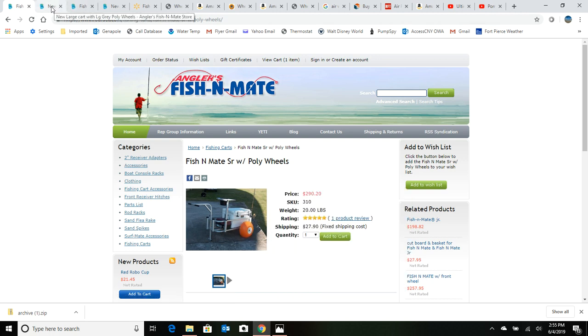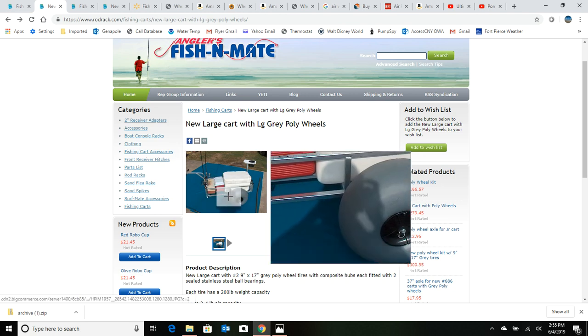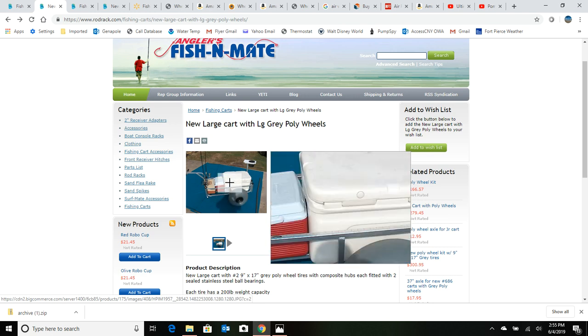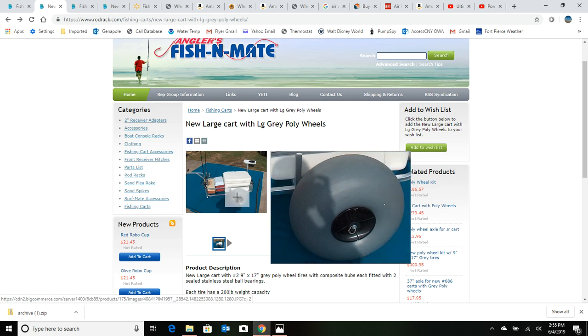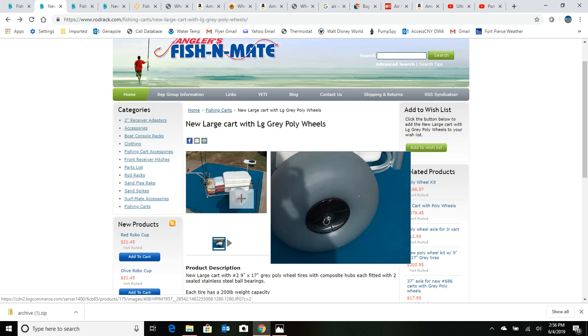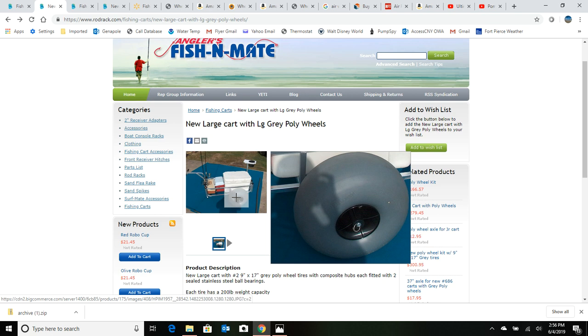Fishing Mate also has one with gray tires, which really makes me scratch my head. Why would they offer both carts — one with orange and one with gray? Probably because they got so many complaints on the orange tires that they thought, let's come up with some gray tires. They look just like the Wheelies tires. I don't have experience with these gray ones, but there are a lot of gray tires out there, a lot of them made across the pond as cheap knockoffs. I can tell just by looking at these rims that they're thin and flimsy, and the axle doesn't even look like it's got a decent bushing in it.